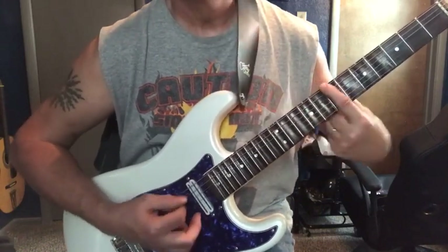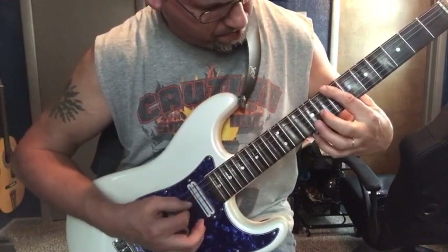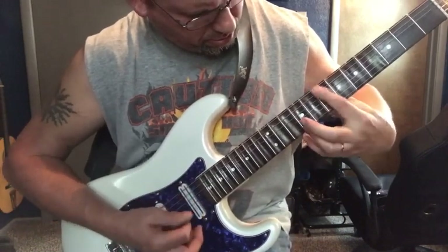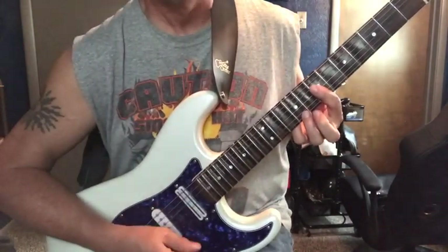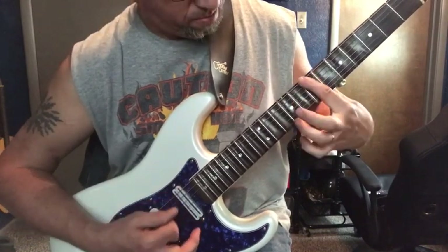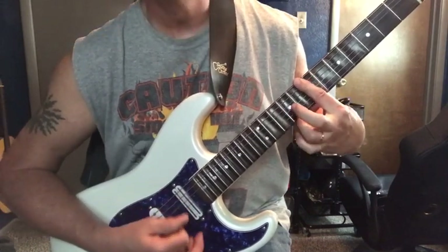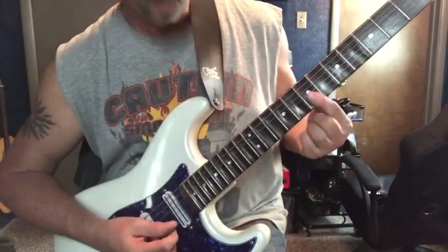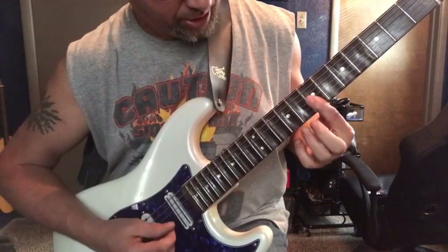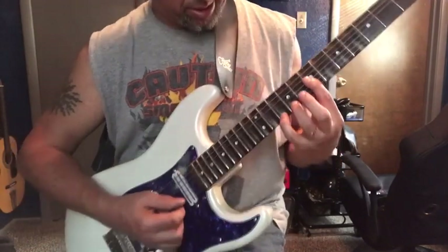Moving now to the B, and we're going to come out and stretch all the way down to the bottom. This is the shape you're going to have — just barring the whole 7th fret, 1st, 2nd, 3rd string. Hammering on to the 9th fret, hammering on to the 10th fret.